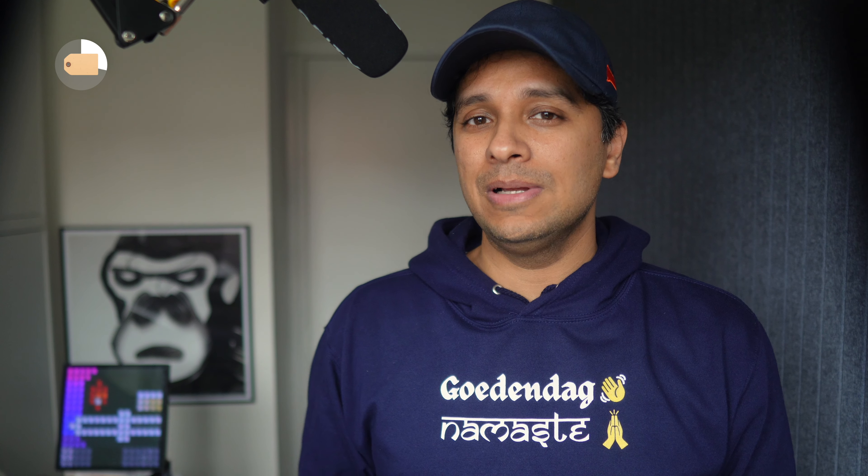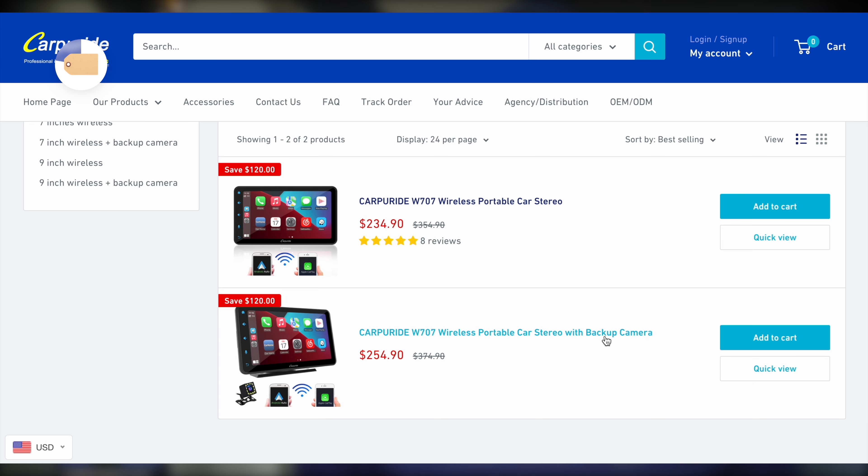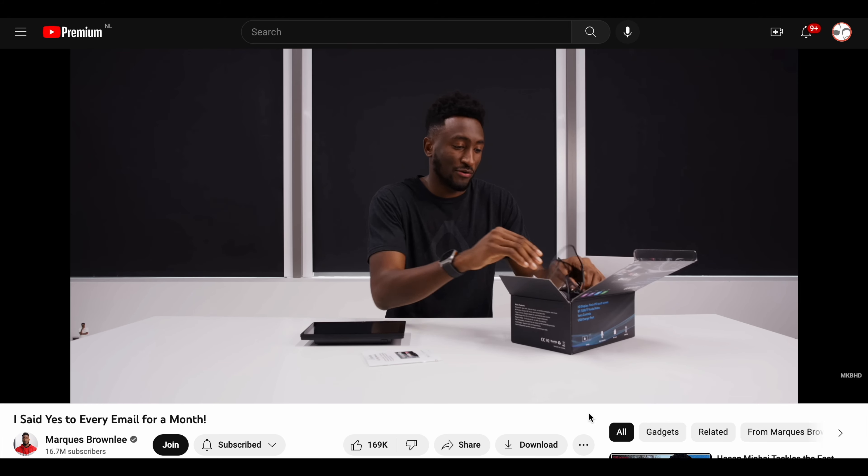Here's the price: $250. Now depending on your budget, this might be a lot or not so much money. To give you a bit of perspective, generally getting something like this built into your car will easily cost two to four times this price. And some of those units don't even support both Apple CarPlay and Android Auto, but just one of the two. CarPuride supports both.